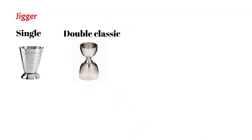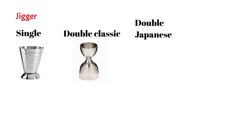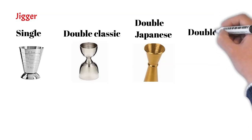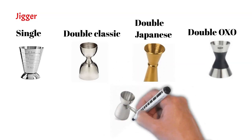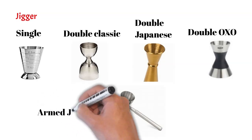The third kind of jigger is the Japanese jigger, which has measurements marked on the inside and a deeper well that causes less spillage. Then we have the double OXO, a modified version of the double classic jigger with an anti-slip grip for comfortable pouring and six markings on the inside. Another type is the double classic jigger with a handle attached, called the armed jigger.